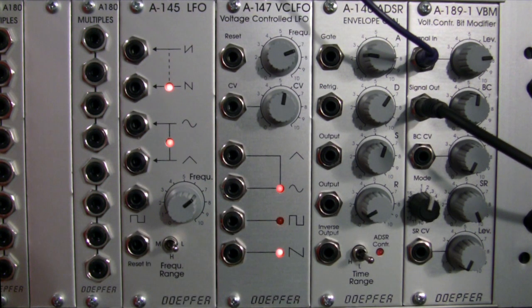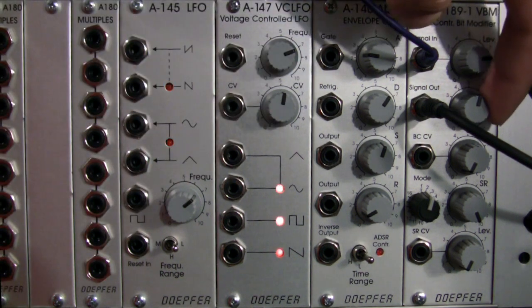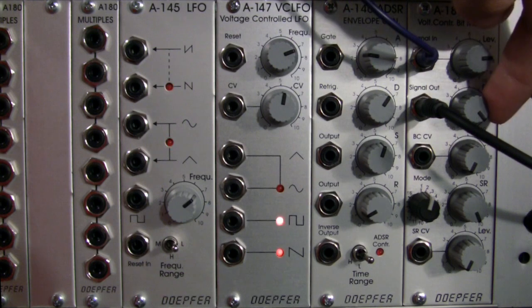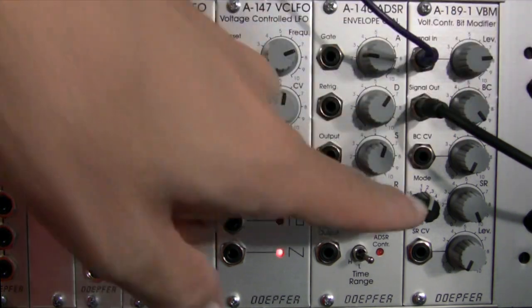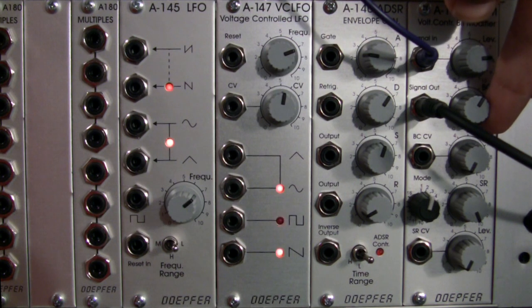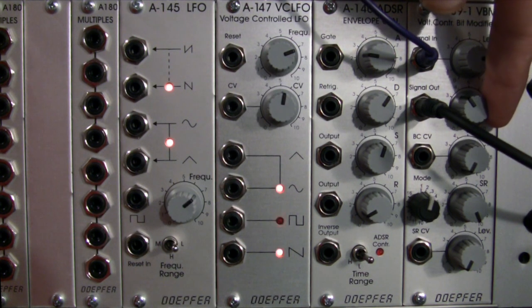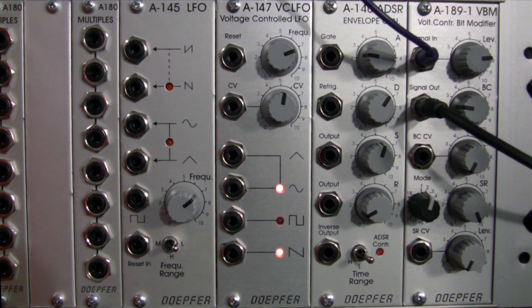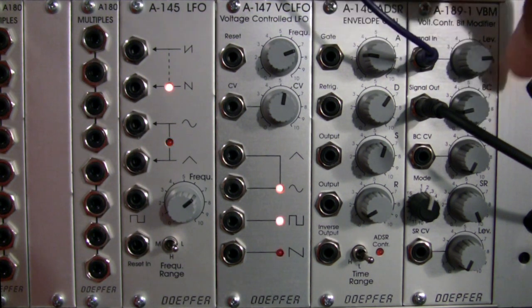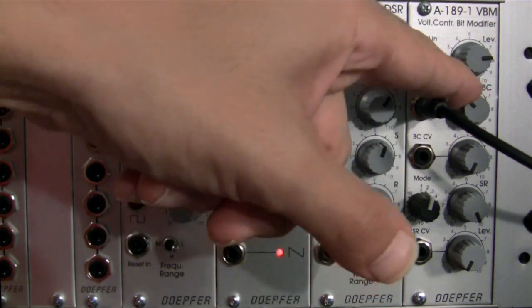This is mode 2. Now let's adjust the bit crushing and see what sounds we get out of this one. Interesting — we actually get a little bit closer to our dry signal all the way to the maximum setting in mode 2. Let's go back in the other direction. It seems as though it's actually distorting in the opposite direction. This is our AND mode. That's mode 2 — let's bring it back to mid-level.